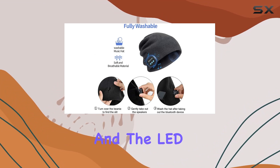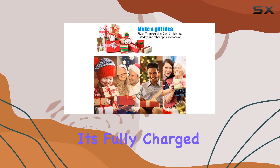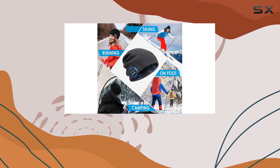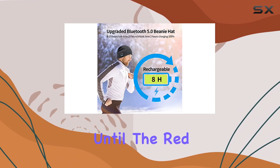Charging is straightforward — just connect the micro USB cable to the beanie port. The LED indicator lets you know when it's charging (red) and when it's fully charged (blue).